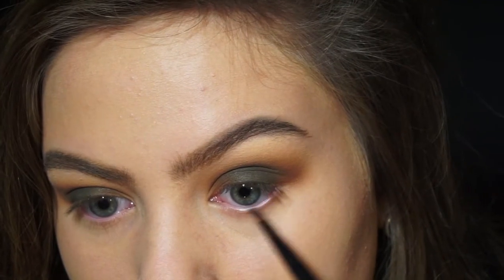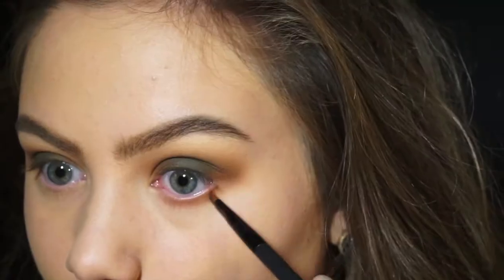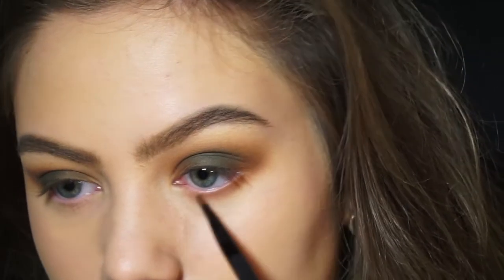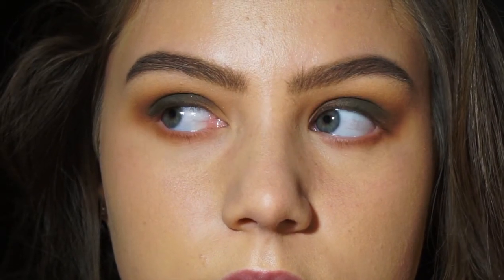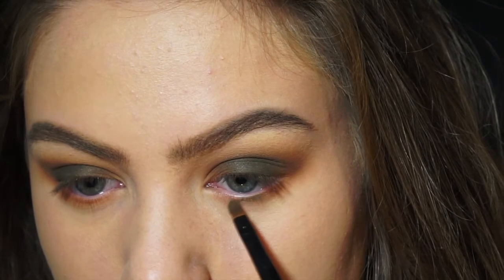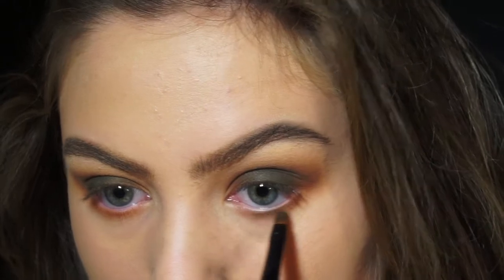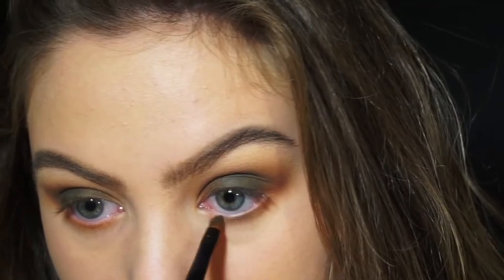Then I'm doing the lower lash line — I'm taking Frappé and blending that to connect the outer corner together. That's why I brought the eyeshadow kind of downwards more than usual. Now I'm taking Dirty Martini and applying that onto the lower lash line as well, but keeping it a bit closer to the lashes.